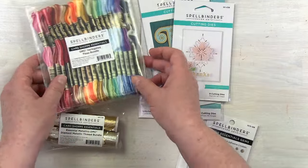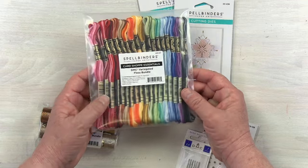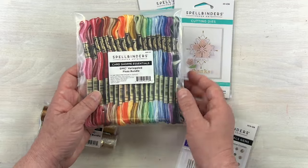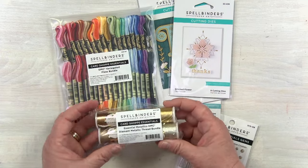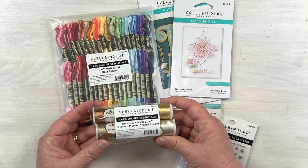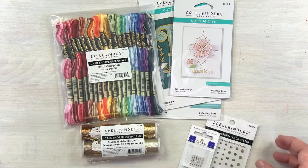Then you're going to be able to reach for your variegated floss bundle. This is a great bundle — it's got so many beautiful colors, and I love that the flosses are variegated. It instantly gives you that really elevated stitched look. We've also included the essential metallics bundle, with four of our metallic Diamant-style threads.